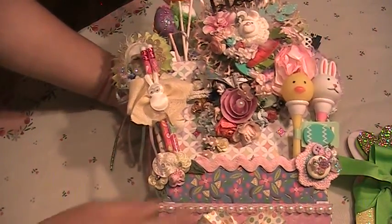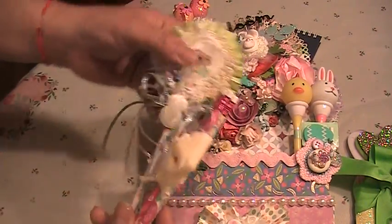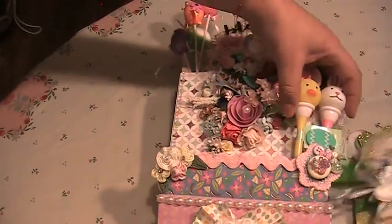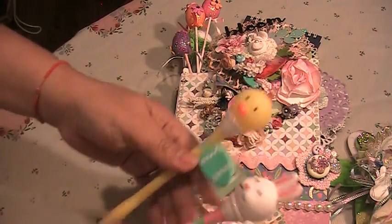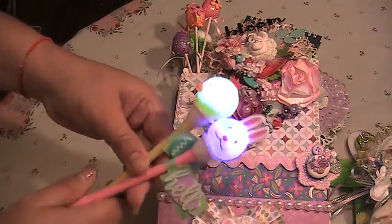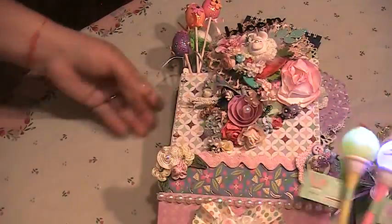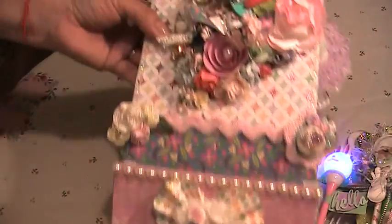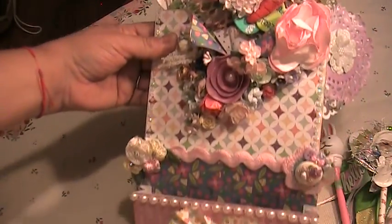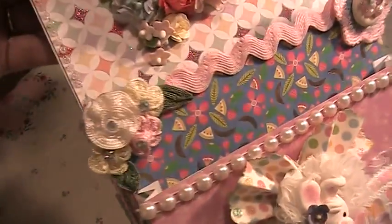Then I added more embellishments here. These are some handmade roses — hand-crochet roses with a little bling crystal in the center. These are some magic ones and some pencils that I added, and these are some pens that I cut for her. They actually have light and they write pretty good.